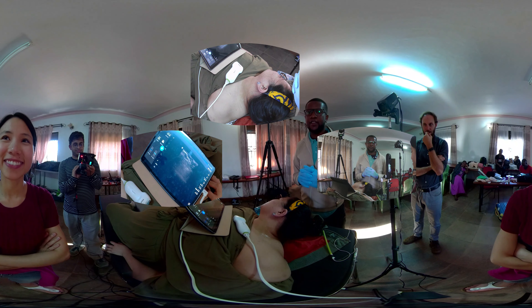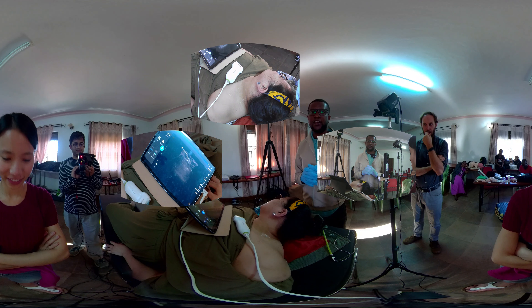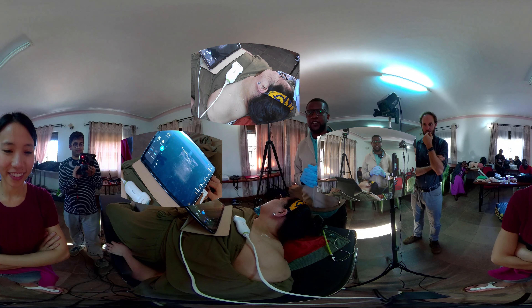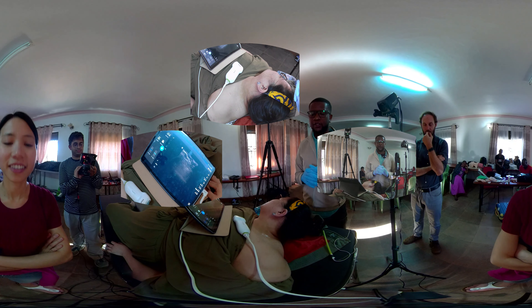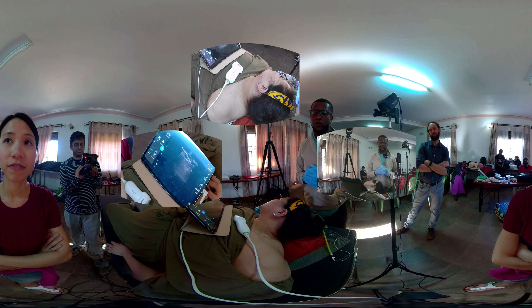Hello everyone, I'm Dr. Arthur Polella from Levy Mwanawasa Hospital, an anesthesiologist there. I'm also an ambassador for the African Society of Regional Anesthesia. Today we're going to look at the infraclavicular block, the perfect block for forearm and hand surgery.